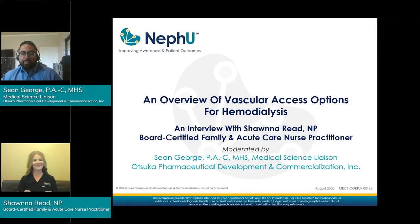Hello, Nephew community. My name is Sean George. I am a medical science liaison with Otsuka Pharmaceutical Development and Commercialization. I'm here with Shauna Reed, who is going to discuss vascular options for dialysis. Shauna is a board-certified nurse practitioner in family practice and acute care. She has been in nephrology taking care of dialysis patients for almost seven years. Thanks so much, Sean, for having me.